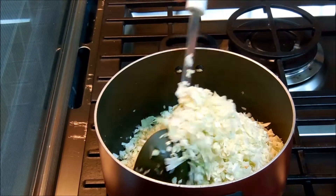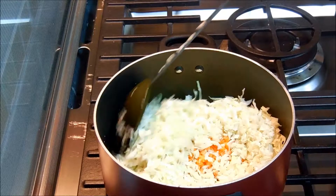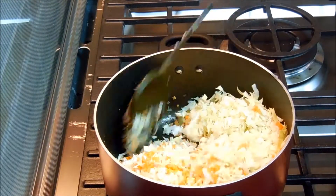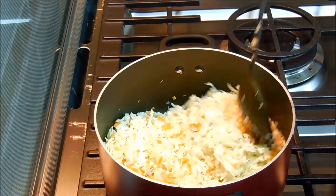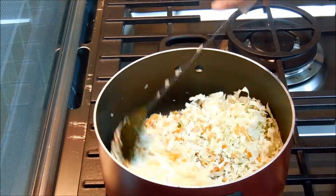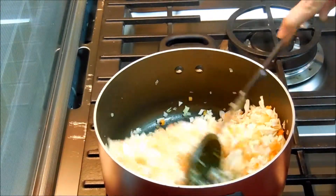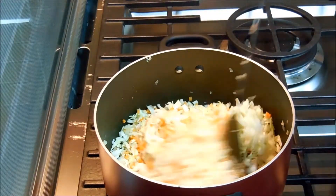If you like, you can even add corn in this, but today I'm not using corn. We'll give it a good mix. I'm going to fry this for two minutes and then I'm going to add the water.